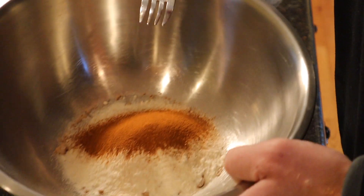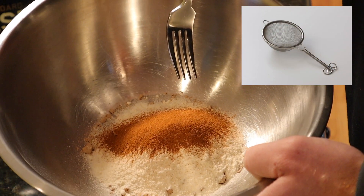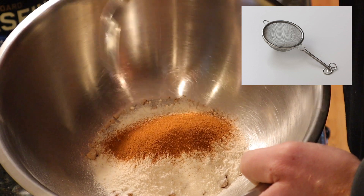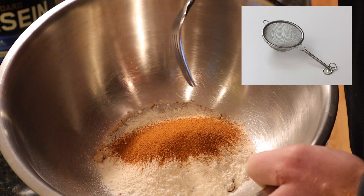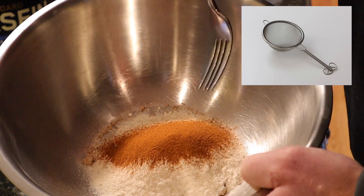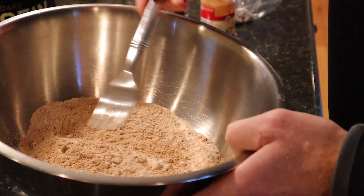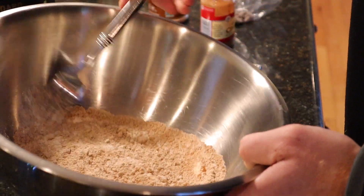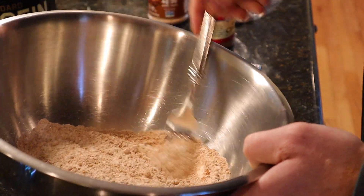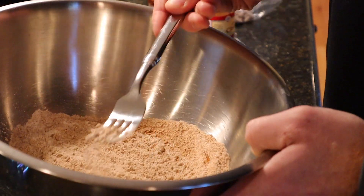As we always do with our dry ingredients, we're going to sift them together — not with a sifter, but a fork, because not everyone has a sifter. Don't sleep on this step; it makes all the difference in the world, even without baking powder or baking soda. Let the sifting begin and incorporate those ingredients, get a good mix done.